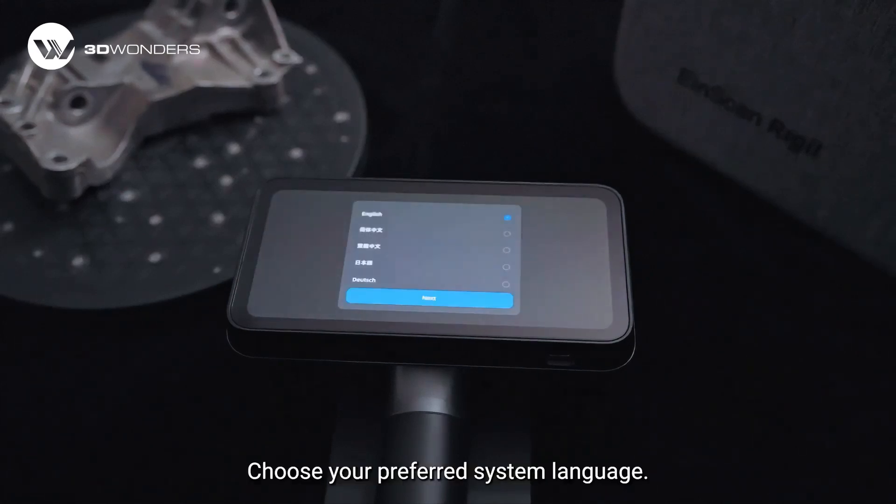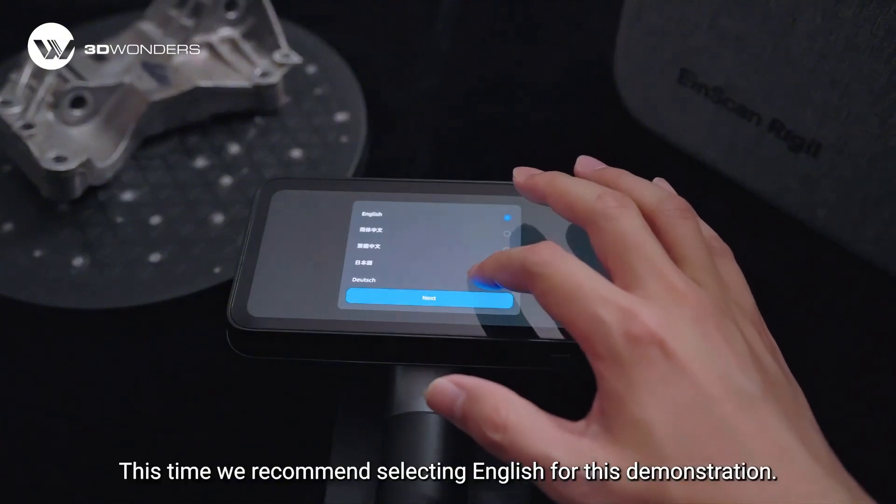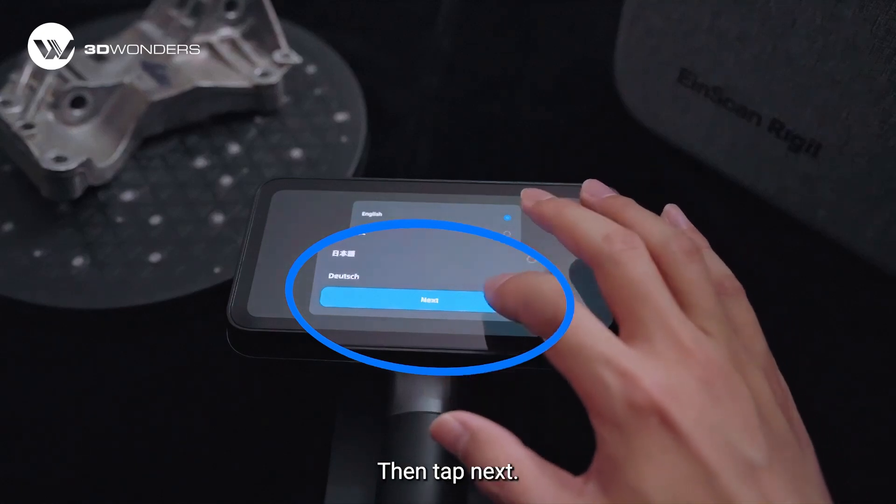Choose your preferred system language. This time we recommend selecting English for this demonstration, then tap next.